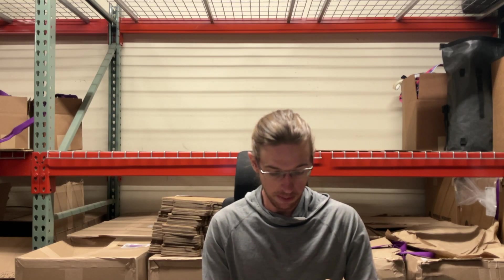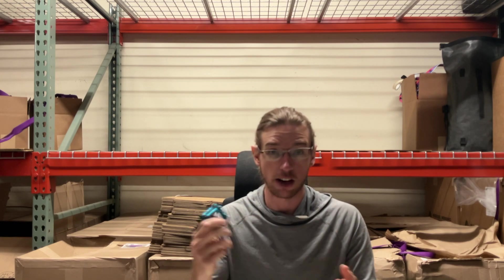Hey everyone, this is Jerry from Balanced Community and today we're going to be talking about the Mighty Lock — how to use it, the fun features, do's and don'ts. Let's jump right into it.